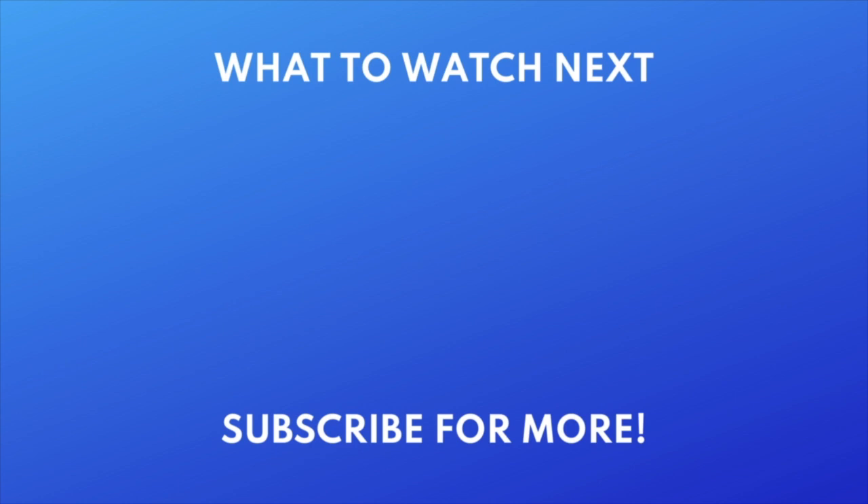If you found this video helpful, we'd love it if you'd hit the thumbs up button below and subscribe to our channel. We put out great new tech tutorials like this one every week. Thank you.